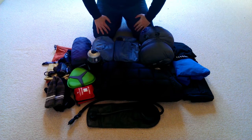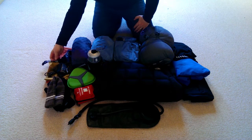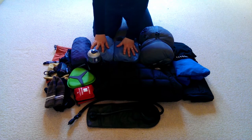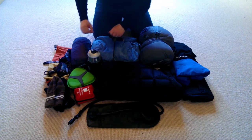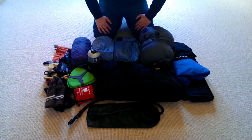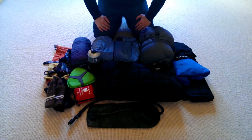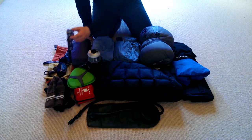Dry bags are incredibly useful — you can use them for lots of different things. I've also got my tent inner and outer in dry bags, so in any given wild camp I've probably got three or four dry bags that I use for different things throughout the trip.